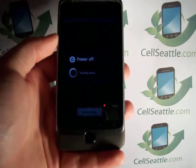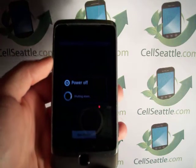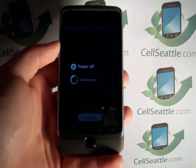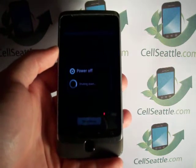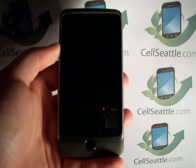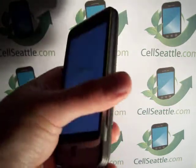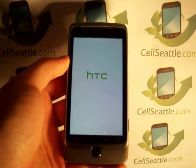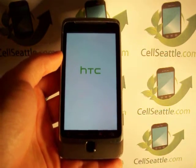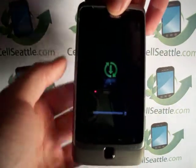Now it's going to take a moment or two for the phone to go through its cycle. And when it comes back up, we should be at the home screen with an Android logo, and the phone will then be ready to be used by a new user by popping in their SIM card. This is a GSM phone, which means it takes a SIM card. So if you're going to get rid of the phone, to further protect your information, make sure you remove that SIM card as your final step.